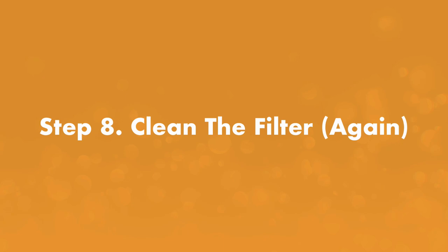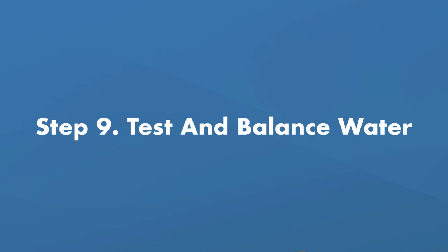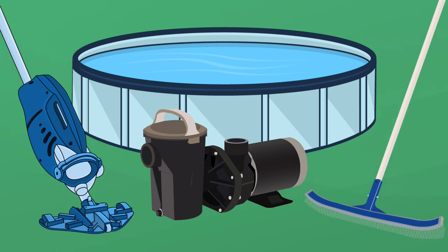Step number eight, clean the filter again. This time you'll want to be extra thorough — use a filter cleaner for a sand or DE filter, or a chemical soak for a cartridge filter. Step number nine, test and balance the water. Use test strips or a liquid test kit to bring the pH, alkalinity, and chlorine back up to the right levels. Then closely monitor your pool for the next week to make sure the white water mold doesn't return. During that time, run the pump as much as you can, and brush and vacuum your pool every other day.